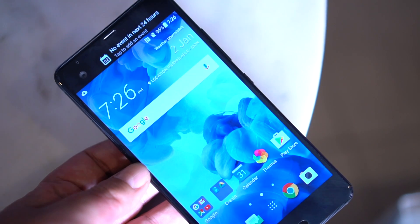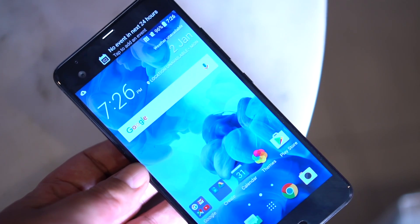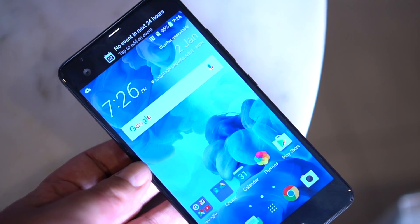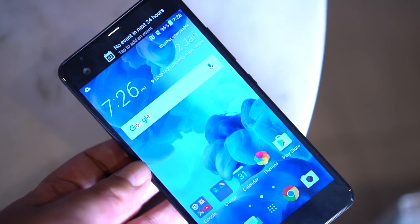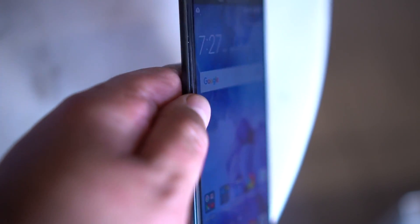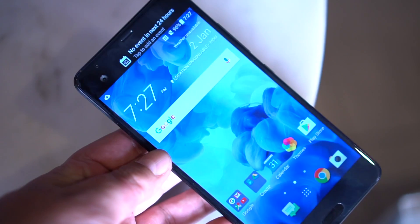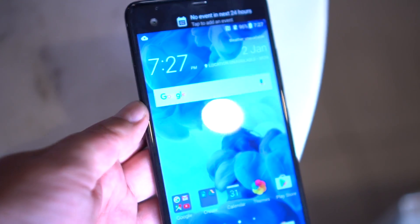Hi guys, this is Deepak with 91mobiles, and I have in my hands the brand new HTC U Ultra. A pretty exciting smartphone from HTC after a very long time. The U Ultra comes loaded with top-notch specs and some pretty interesting features, so let me quickly run you through everything that this device brings to the table.